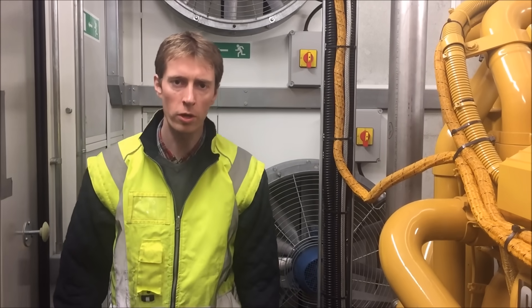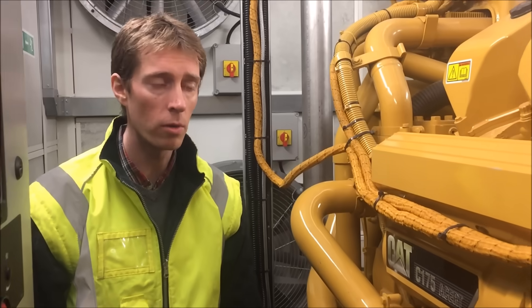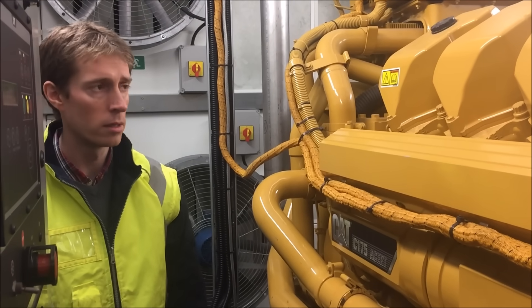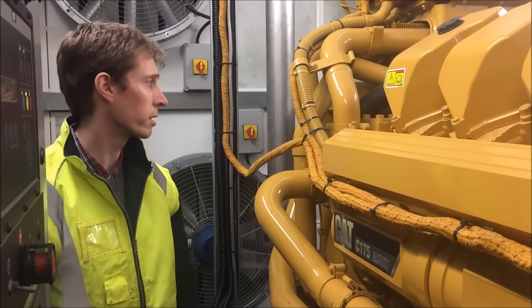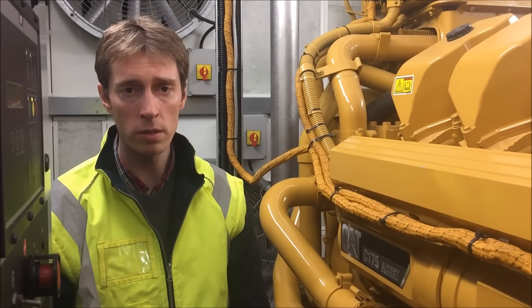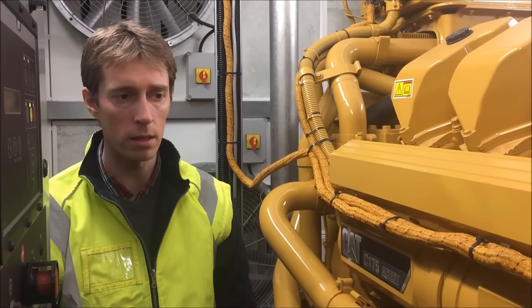Hello, I'm going to show you a bit about the Cat Asset C175 diesel. It's a 16-cylinder engine. The cameraman's going to pan round in a minute and we'll take you through all the various bits. 90 degree V16 formation, quad turbo, 2.4 megawatt prime rated diesel.